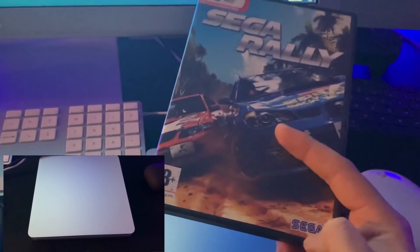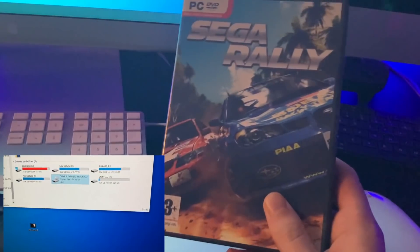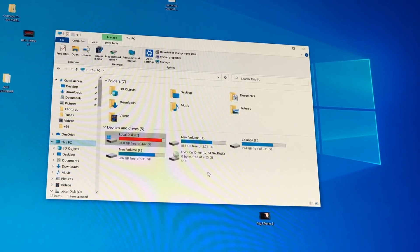I bought Sega Rally the other day — brand new — and got it for about $1.99. It's a video game I really enjoy. Some PC video games do have issues when playing from CD on Windows 10, and this is how to resolve it.